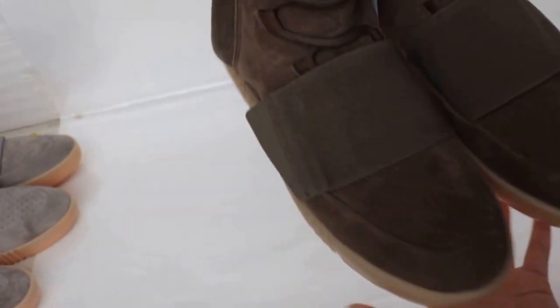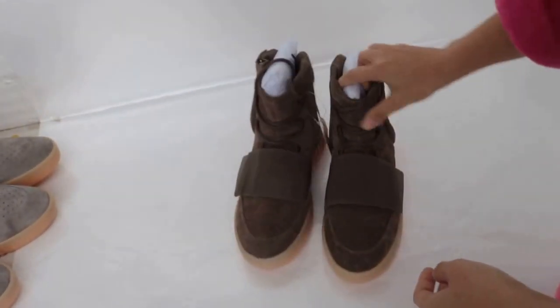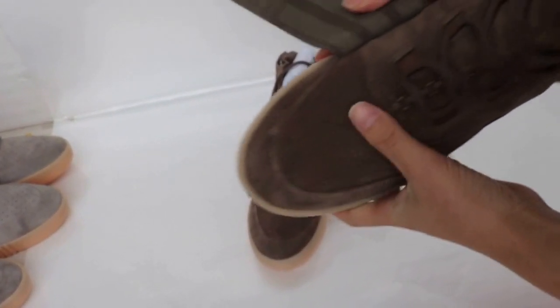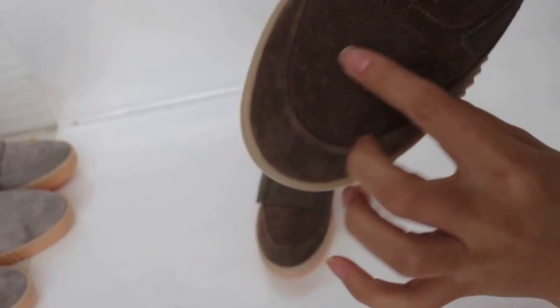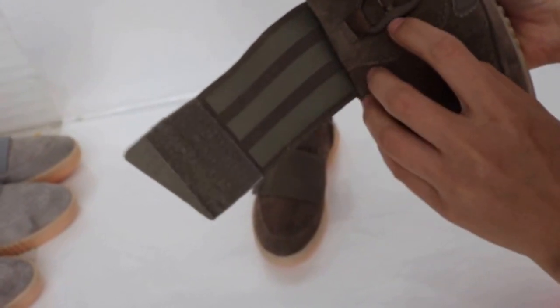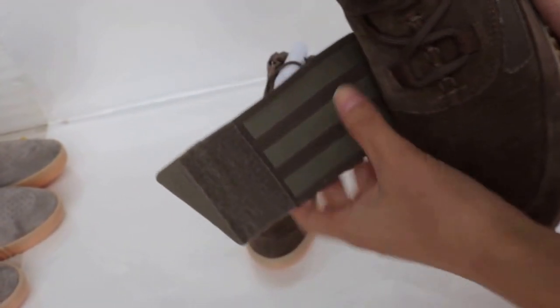First, we are looking around the shoes. You can see the shoe top here — the holes are very clean. From here to the top. And then looking at the shoe laces and shoe holes.